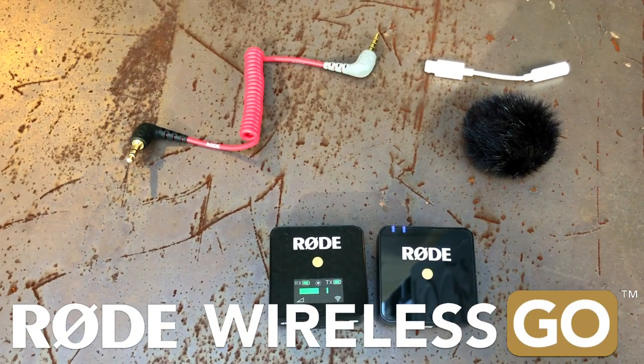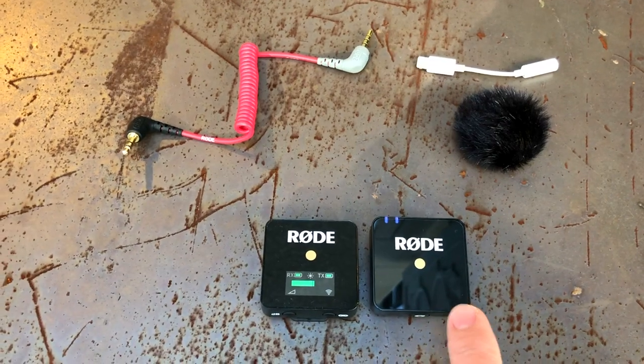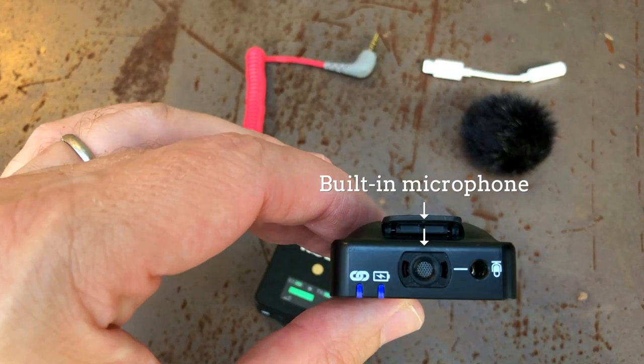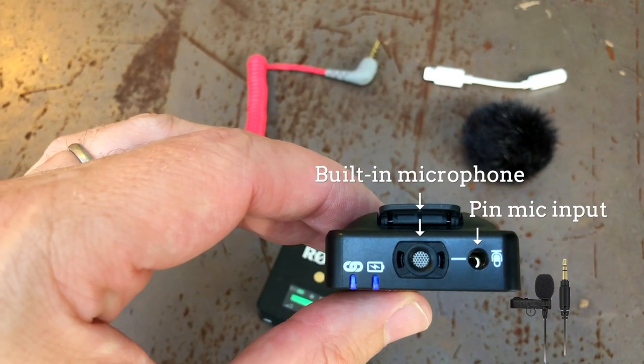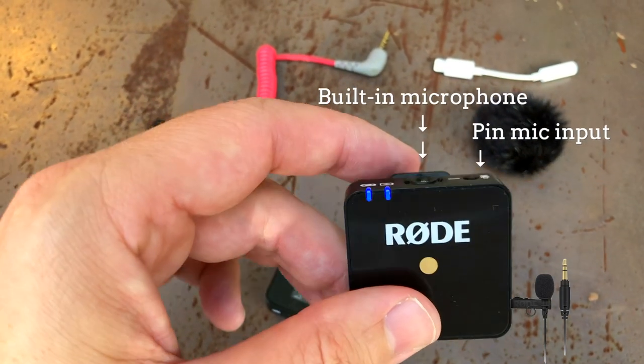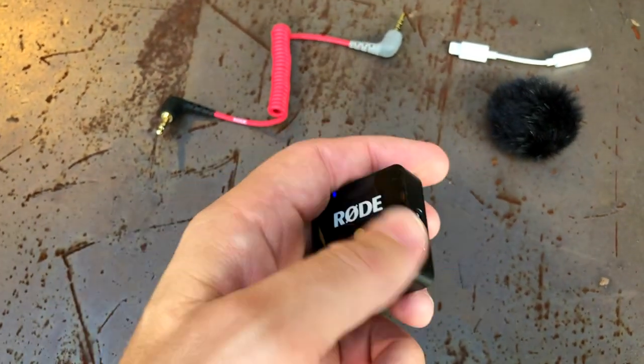These two are the Rode Wireless Go system. The one on the left is the receiver, the one on the right is the transmitter. It's got a microphone built into the top, as you can see with the silver shiny part, and then on the side there's also an input for a pin mic, which is an optional extra. They've also got a clip on the back which fits on the top of your DSLR camera — it's a cold shoe mount.